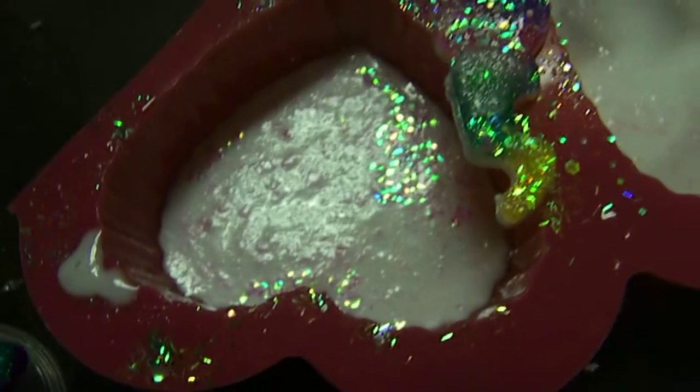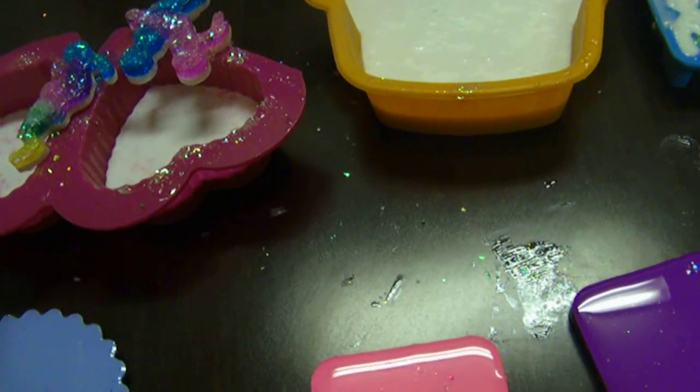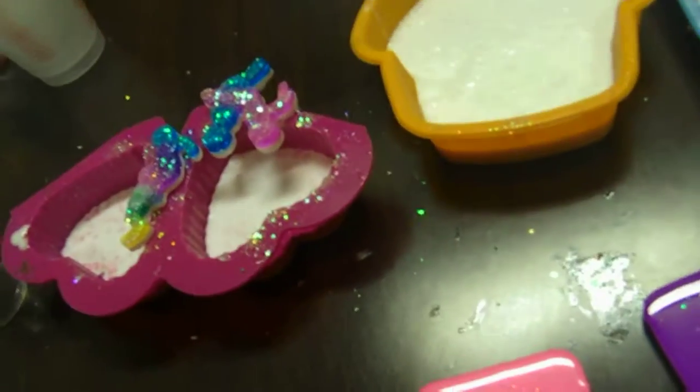Then I did some cool ones there that once they sit up and cure all the way, I'm going to flip them over and do something else with them before they're done. These aren't done yet either — these have been domed on the back. I did a little Alice in Wonderland piece there. That's going to be a coaster.